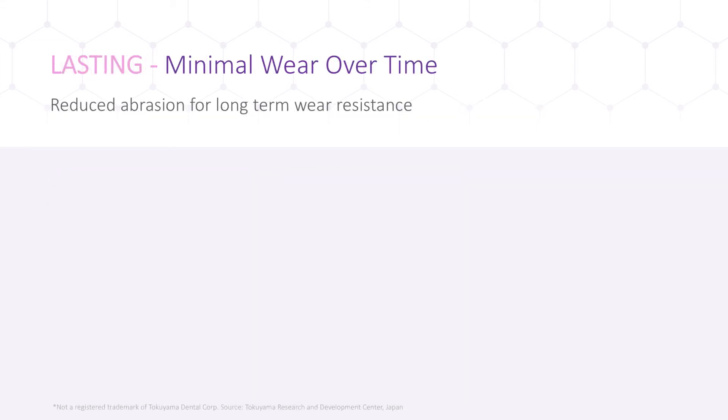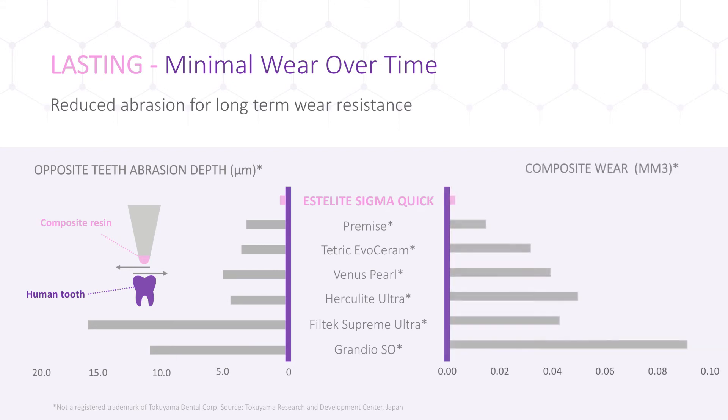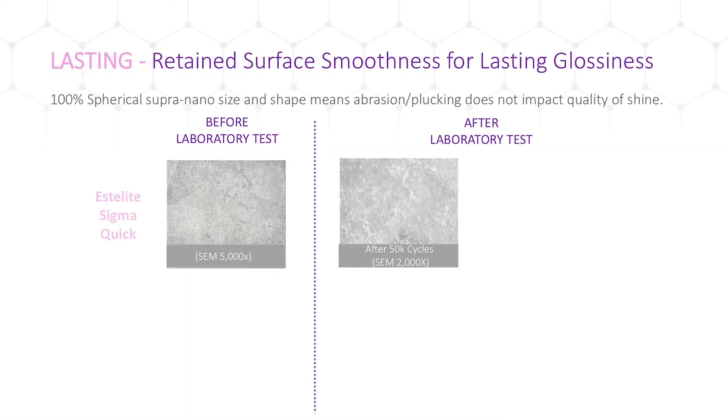Our composite provides strong aesthetics with lasting results. Measurements of abrasion depth caused on opposing human teeth show that Estolite SigmaQuick does not harm natural tooth structure as much as other composites, making it ideal for posterior restorations where composite material and opposing teeth are involved in chewing, grinding, and other instances of bite force. Compared to the rest, Estolite SigmaQuick has excellent wear resistance, and the very low volumetric loss of material gives doctors confidence that the restoration will last for years. Estolite's uniform spherical fillers are more resistant to wear and retain surface smoothness longer.